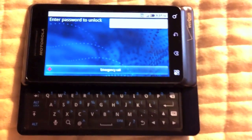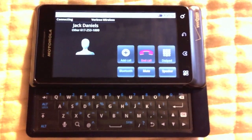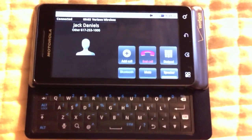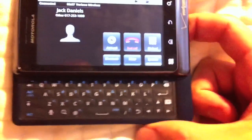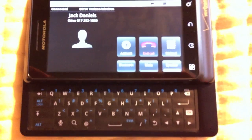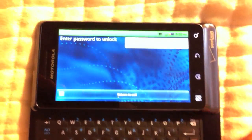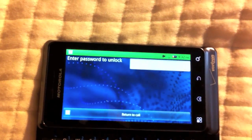Call Jack Daniels. So you can see it's actually placing the call right now. You can't get at the bar here, which is good. If you hit the home key, you actually get locked back out and then you can't really get in.